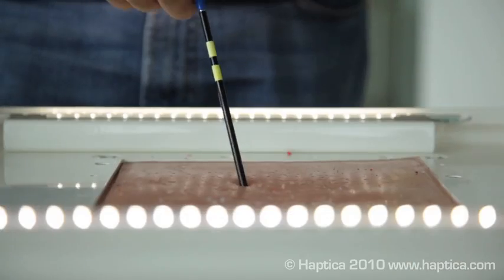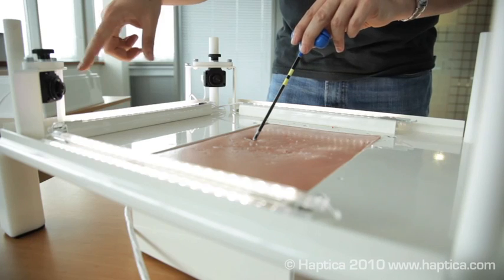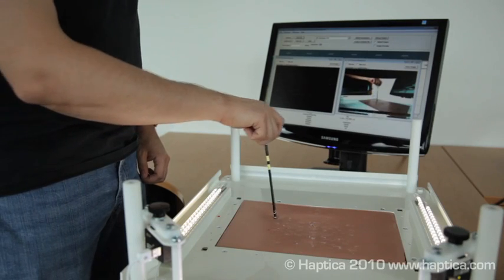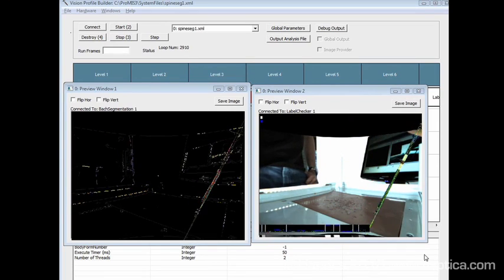The needle is marked to allow the cameras to accurately track its XYZ position relative to the model spine. The software calculates the precise location and movement of the needle and combines with graphics to produce a model fluoroscopic image.